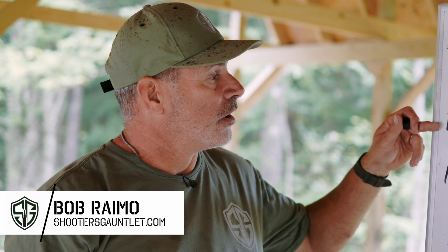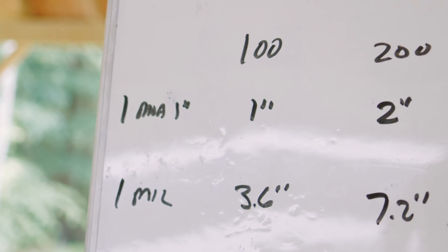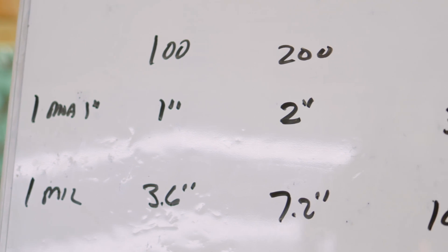Two different measurement methods — one is just as easy as the other. You just have to understand the concept. One minute equals one inch, and one mil equals 3.6 inches — just work out your numbers from there. It's pretty easy, folks.